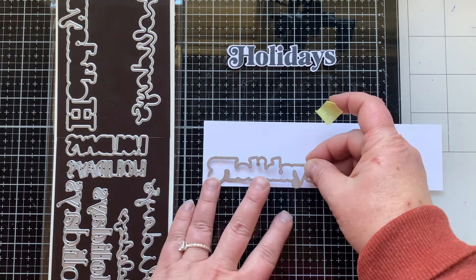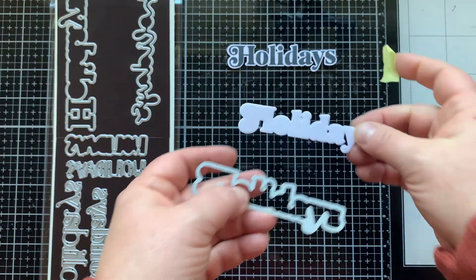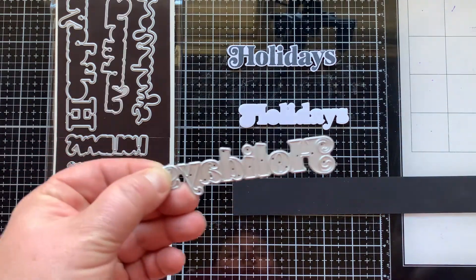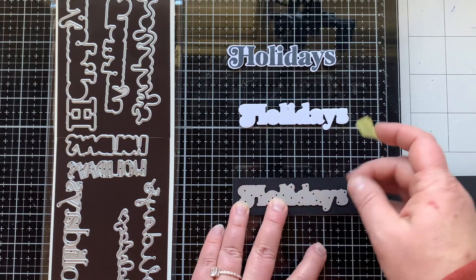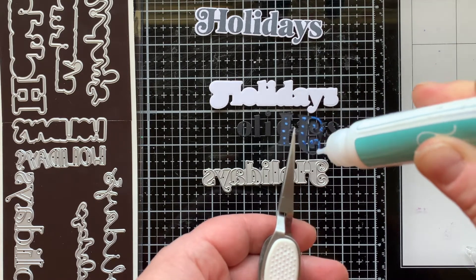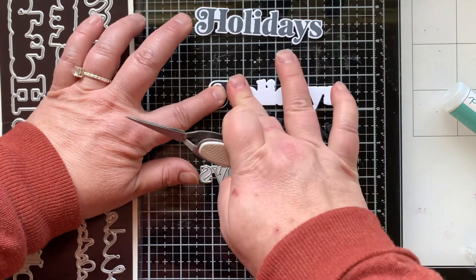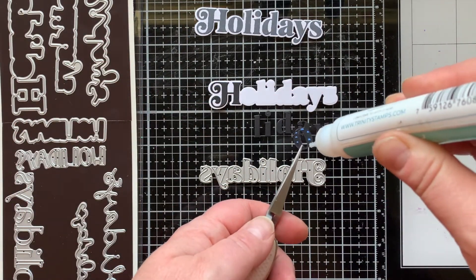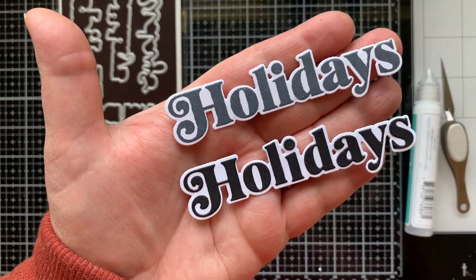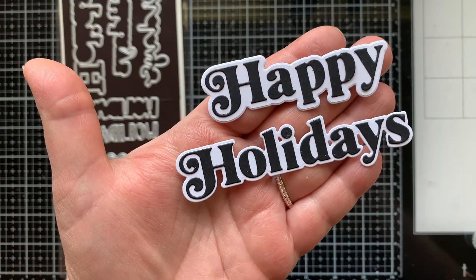Now I'm going to take that same exact die I just used to die cut out my stamped word and die cut that from white cardstock — that's going to create a shadow layer. I can take the coordinating die that die cuts out the letters, die cut that from black cardstock, and now I'm able to layer those on this shadow layer. So the die that creates the shadow for my die cut letters is also the die that die cuts out the stamped word holidays. You can see how this is a very versatile set — here's a comparison with the stamped one on top and the die cut layered one beneath it, and here it is with the word happy.